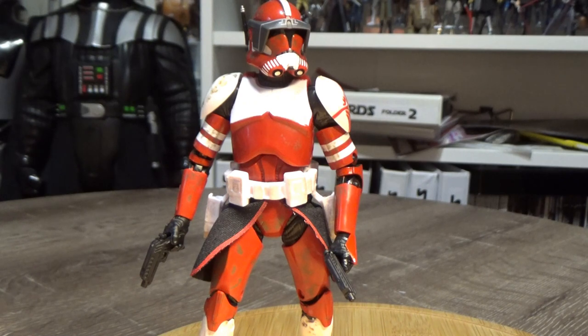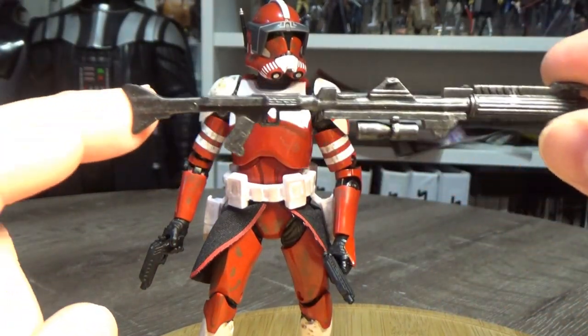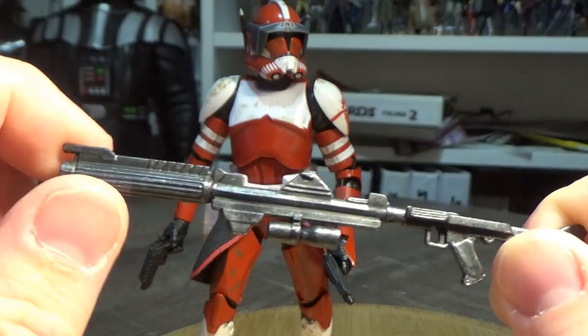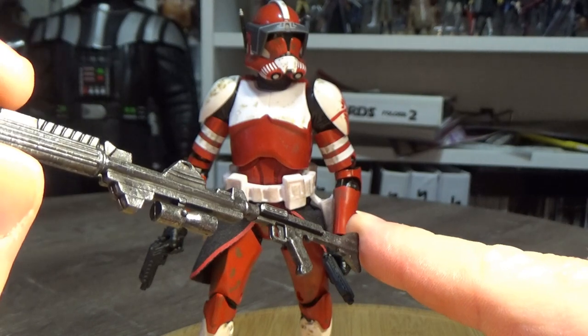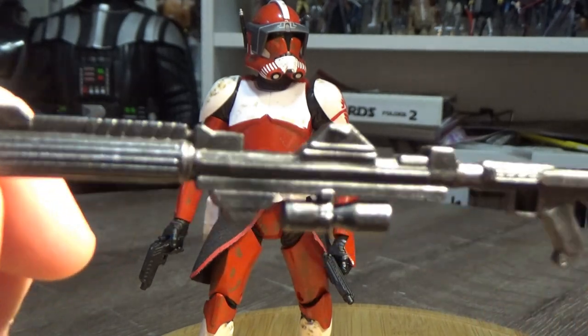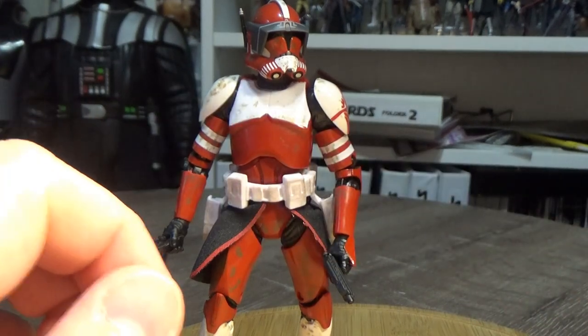He does come with a couple of weapons — your typical rifle and the longer clone rifle, which is a really nice one. These have been weathered up a bit, so they've got a grey weathering wash to them. It looks really nice, rather than just being a solid black or grey metal sheen over the top, which looks great.